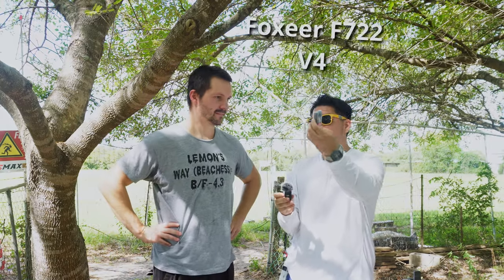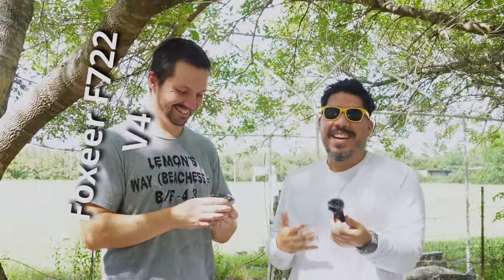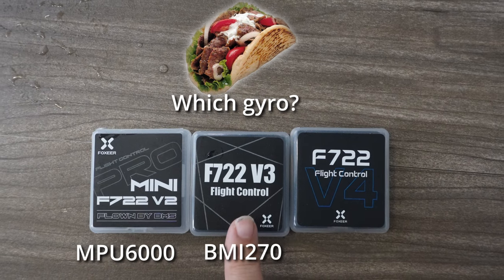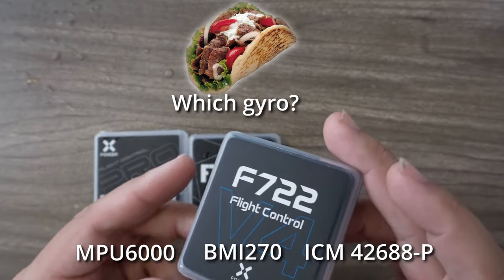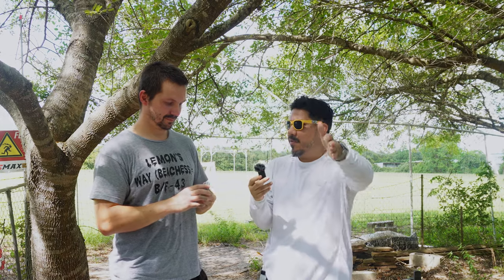This box here now has the v4 Foxier F7 flight controller. It's still sealed. The difference between the versions: v1 and v2 use the MPU6000 gyro, v3 uses the BMI270, and v4 uses a new gyro. Evan made a special Karate preset specifically for the BMI270.